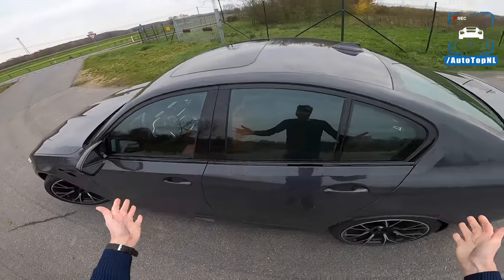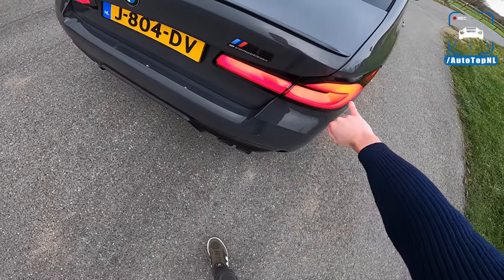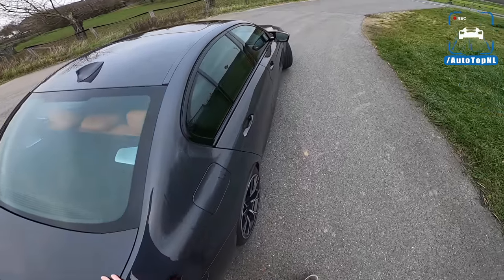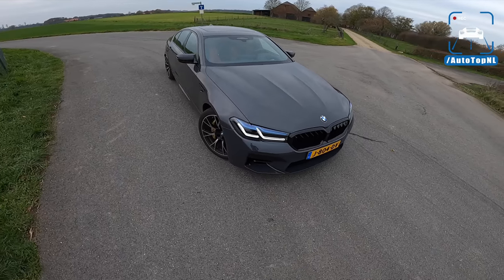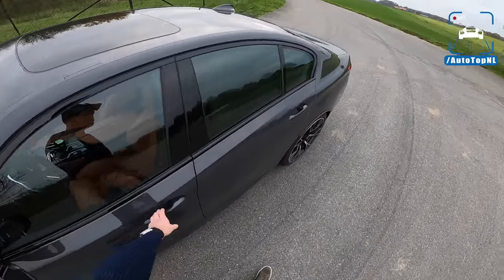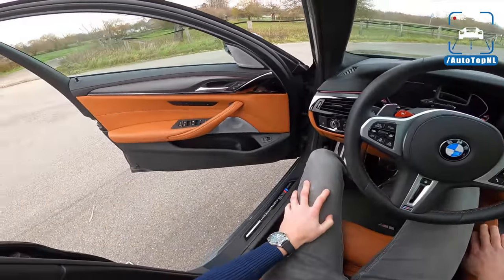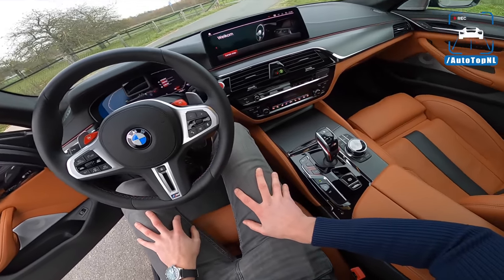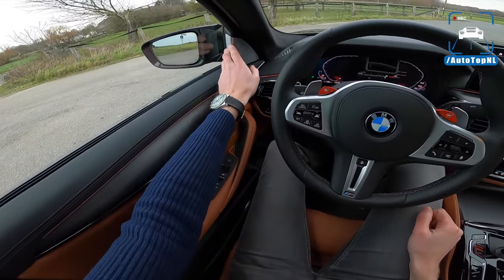One thing I forgot — the color. Brands Hatch Gray is a new color for this LCI facelift. With the tail lights fully on it looks a lot better. There's some real depth to that color when the sun hits it. There's also a new red and a new blue, but I especially like this in combination with the Aragon Brown leather interior — not Tartufo, Aragon Brown. Remember that combination: Brands Hatch Gray with carbon fiber interior trim and beautiful Bowers and Wilkins audio.